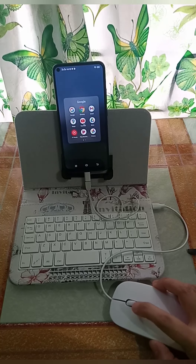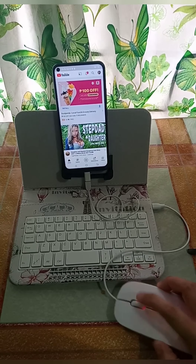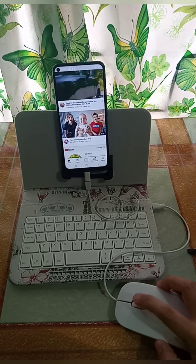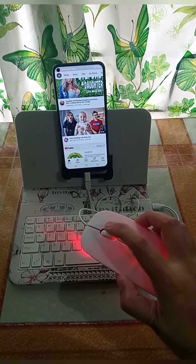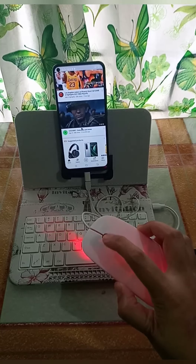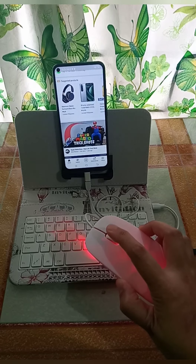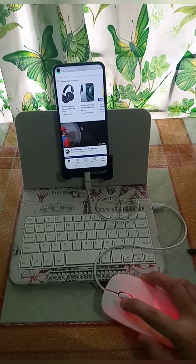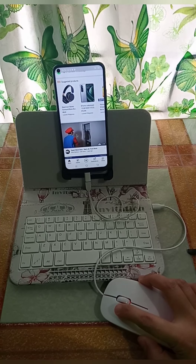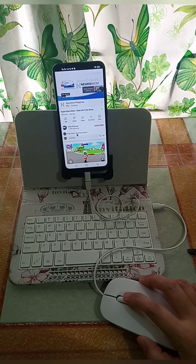Search po natin yung YouTube — ayan, click YouTube. Para po mag-scroll pababa, down lang po yung yan sa mouse. Click, click — left mouse — ayan po, gumagana po sya.